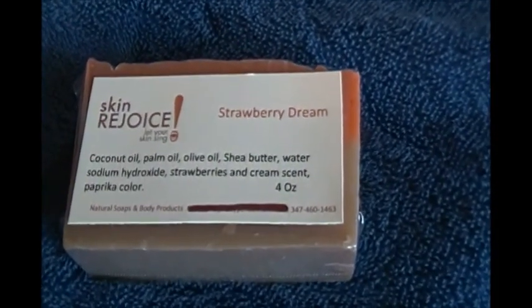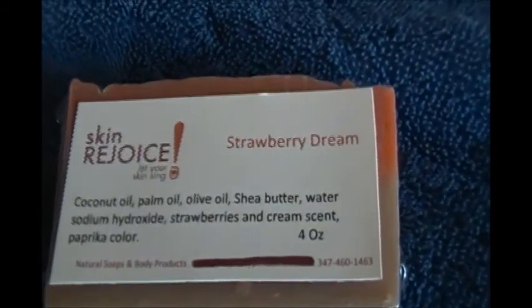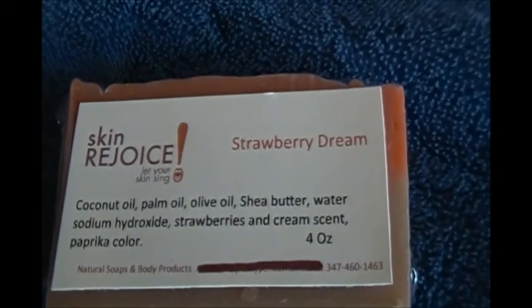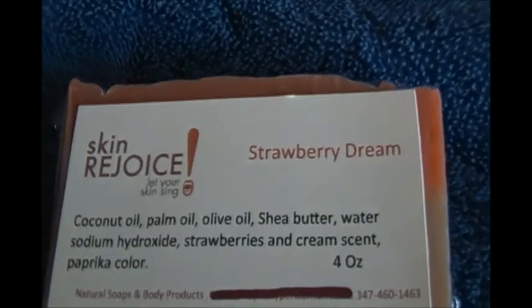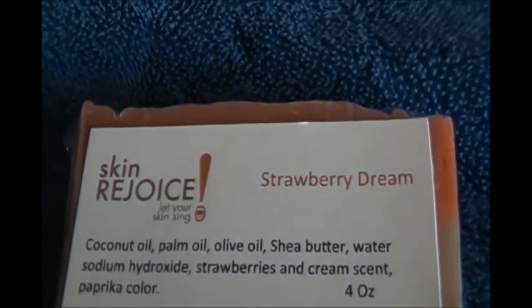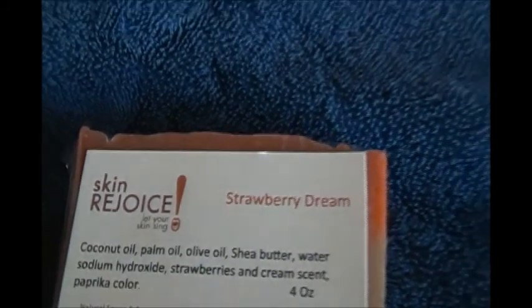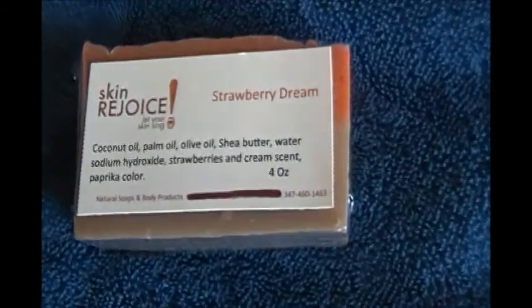Hi, welcome to Skin Rejoice headquarters. This is one of our newest soaps — Strawberry Dream. The ingredients are: coconut oil, palm oil, olive oil, shea butter, water, strawberry and cream scent, and paprika color. All natural ingredients.